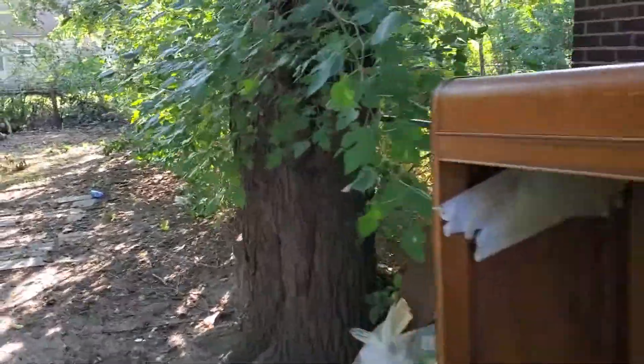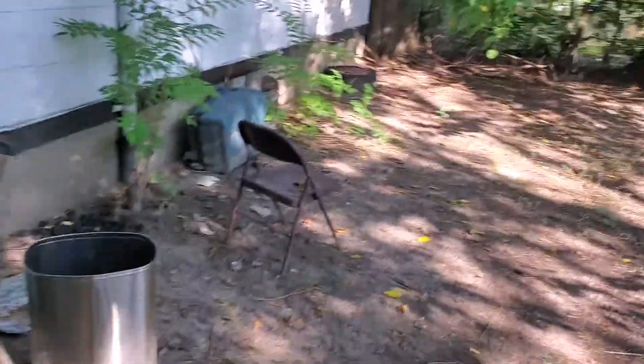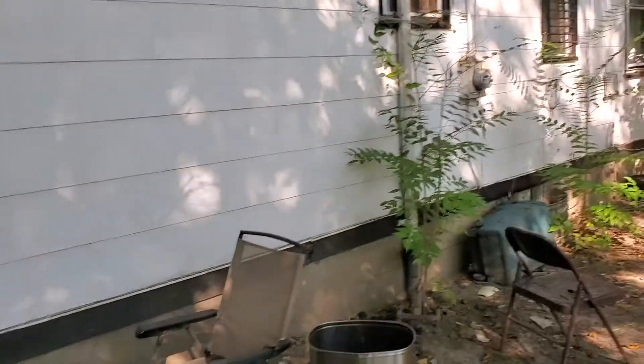Change the locks to the side door. Fence lines need to be cleaned up. Got some trees down in the backyard, trash in the backyard, gutters need to be cleaned, tree needs to be taken off the roof.